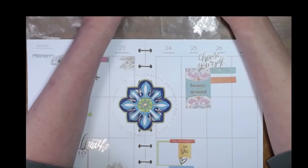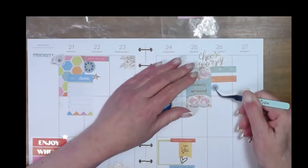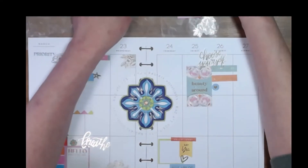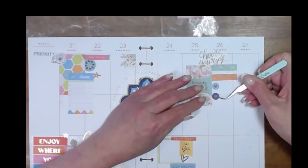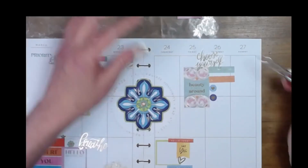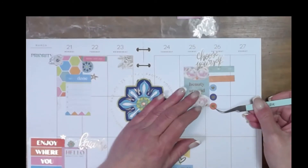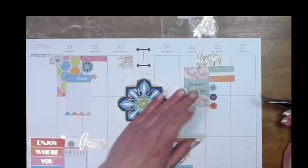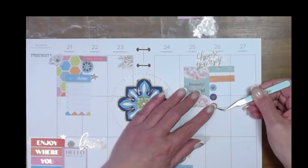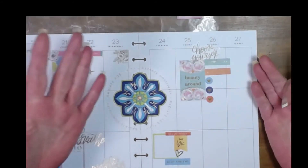And then I've got some little heart checkbox things for Saturday. I don't know if you can tell on camera, but in real life the backgrounds are kind of speckly — it's just the... I love these stickers. They're not just solid color. A little crooked — yep, it's my life.